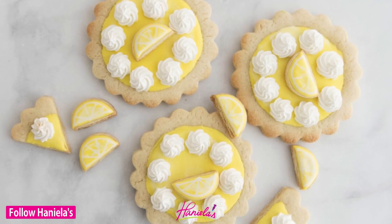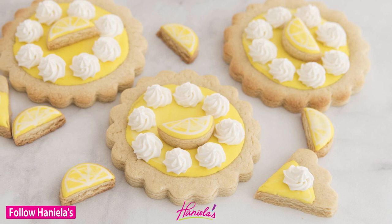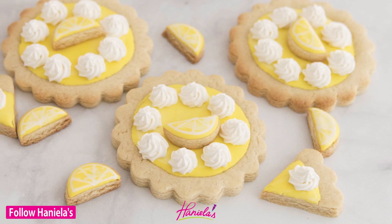Hi guys, it's Hany here and today I'm gonna show you step by step on how to make lemon meringue pie cookies. Let's get started.